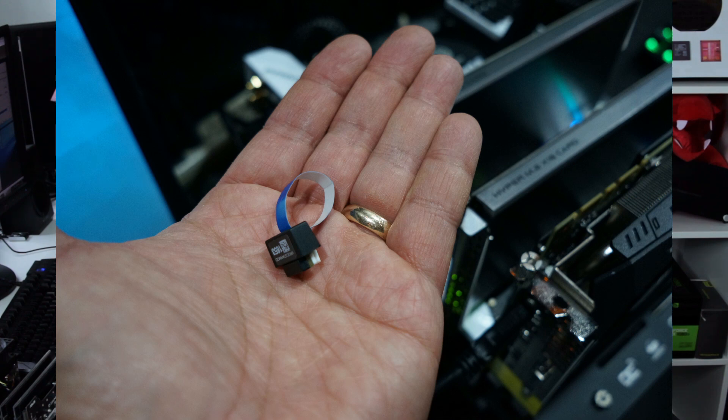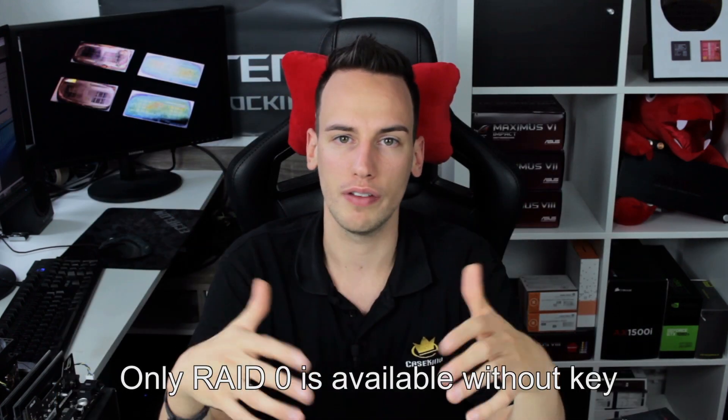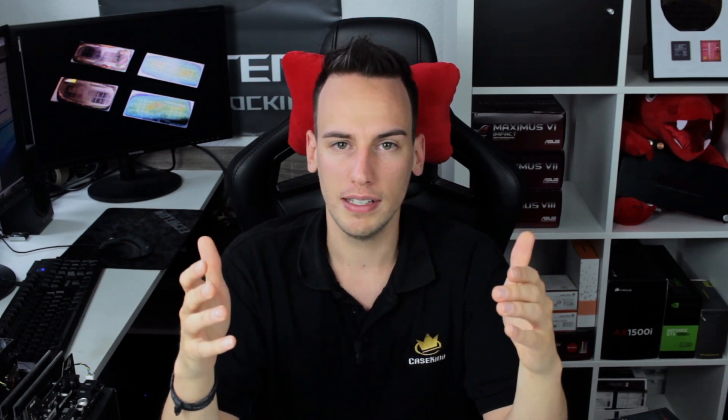It doesn't really make much sense to spend money on Intel drives if you're a normal consumer. The other problem is that you have to buy the VROC key — a small PCB you hook up to your mainboard to unlock VROC on your CPU. Without that key you can't run RAID 5, RAID 10, or other configurations, and the key costs around 100 to 200 euros, which is quite a lot considering that AMD is doing this feature now for free.